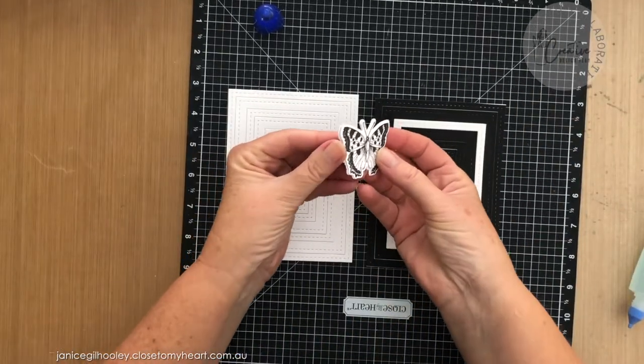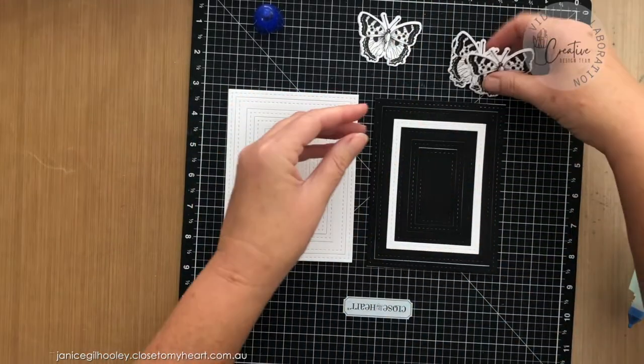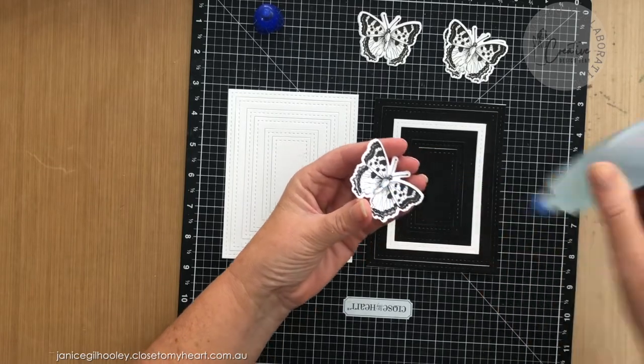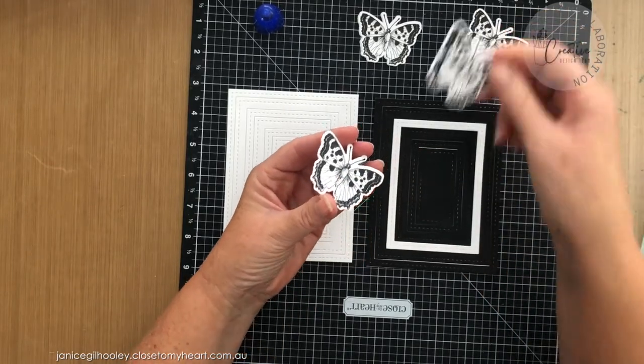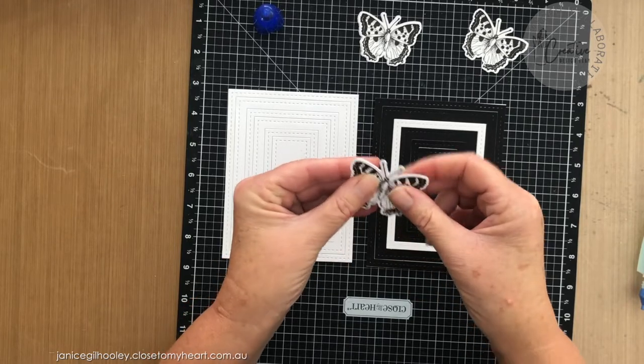I have my butterflies done. I've put three of them together for the first card. I've just run some liquid glue down the center of each butterfly and lined these up.